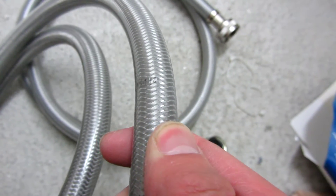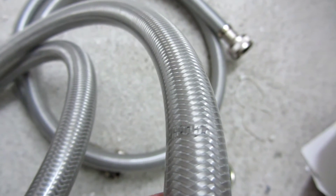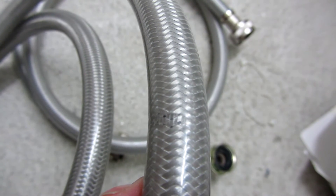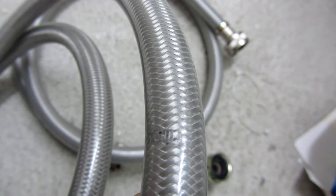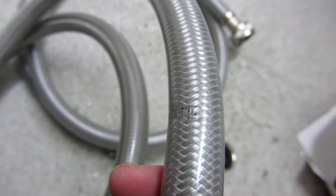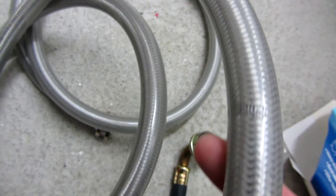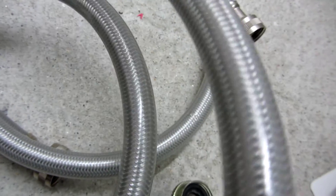Let me show you a different view so you can actually see what I'm seeing. Right there — you see those are the teeth of the zip ties, and you'll see under the teeth there is some separation in the stainless steel interweaving.